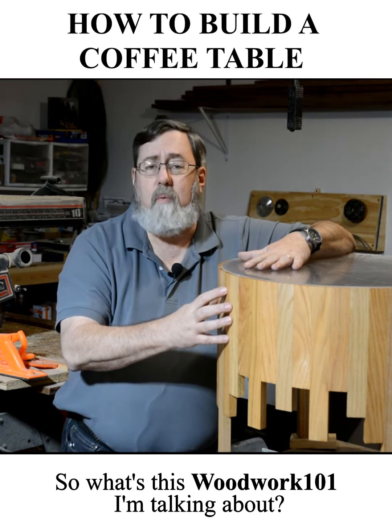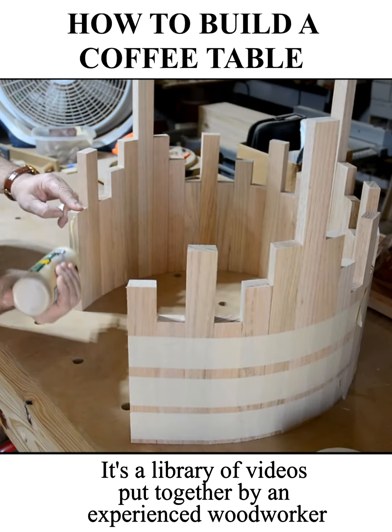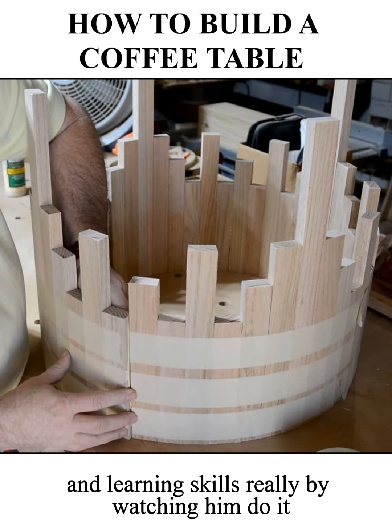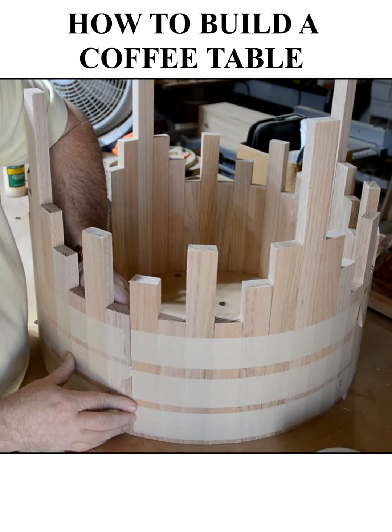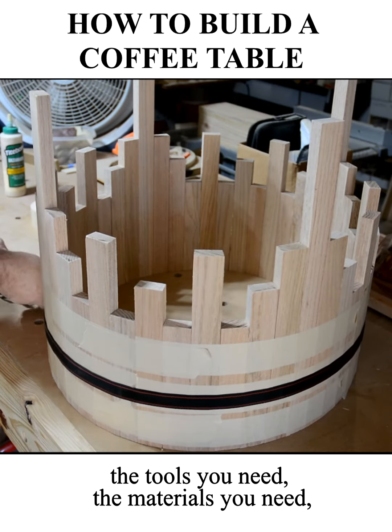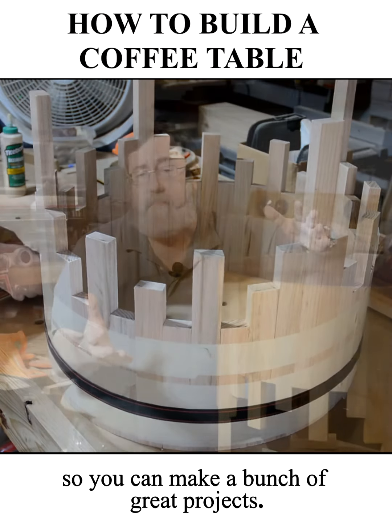So what's this Woodwork 101 I'm talking about? It's a library of videos put together by an experienced woodworker showing how to do projects and learning skills really by watching him do it and explain how it's done. He goes through all the details, the tools you need, the materials you need, so you can make a bunch of great projects.